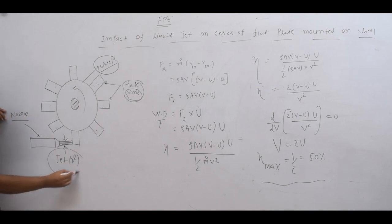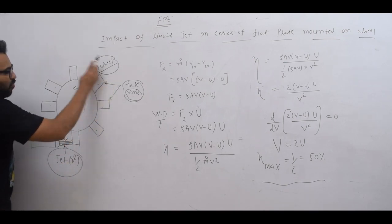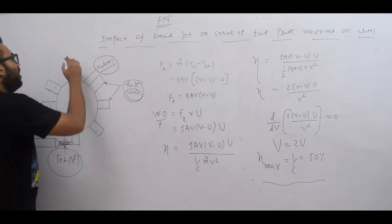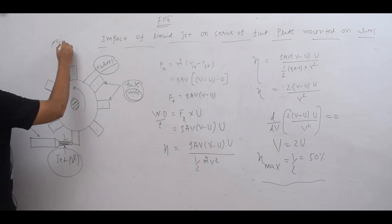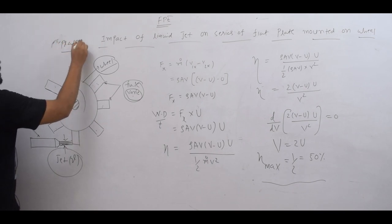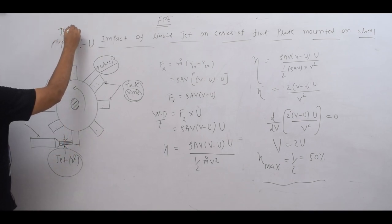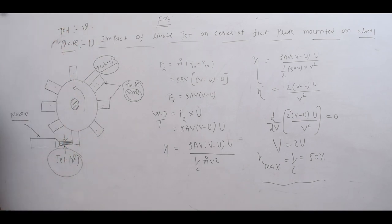Let me explain: the velocity of the jet is V. The plate is moving with velocity U. So there is a relative motion concept between V and U, giving a relative velocity of V minus U.